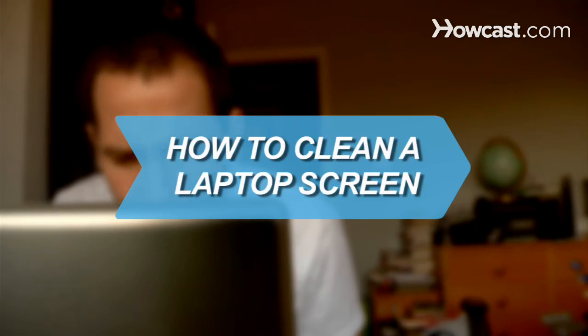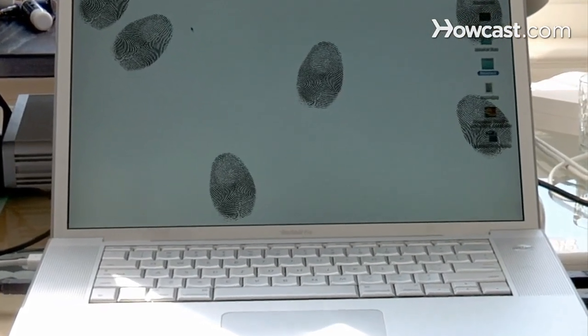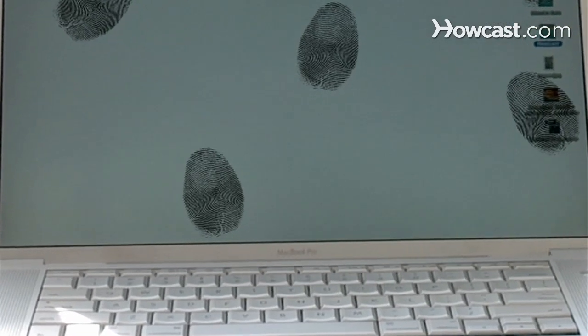How to Clean a Laptop Screen. Dust, fingerprints, and smudges are all attracted to a laptop screen, so get a better view with a cleaner screen.